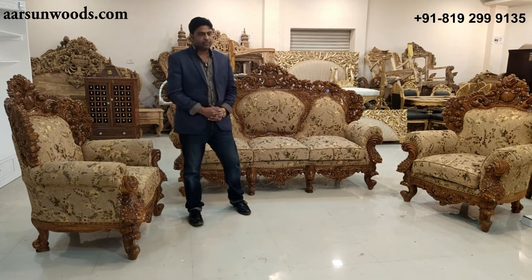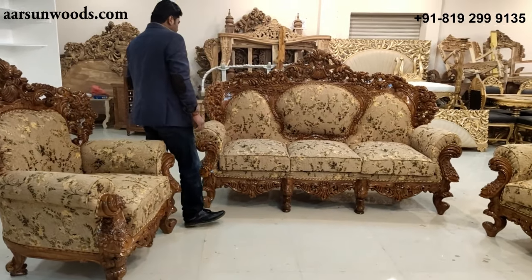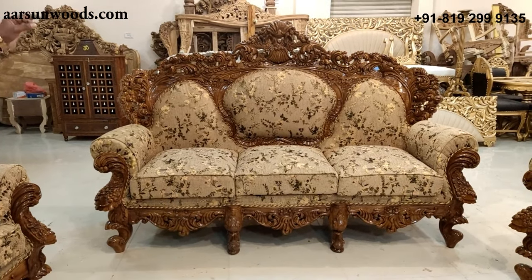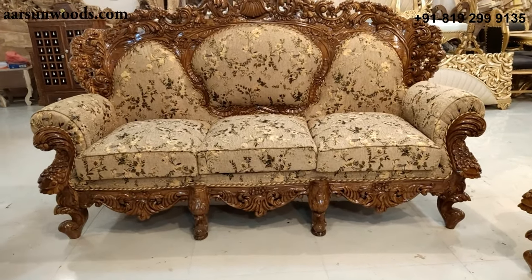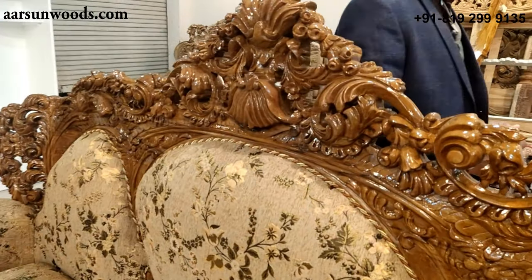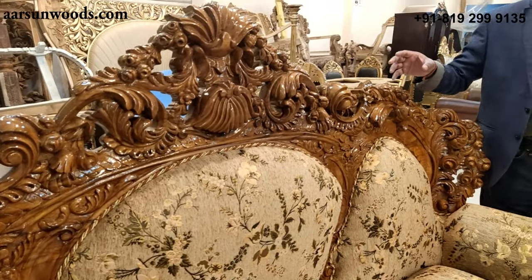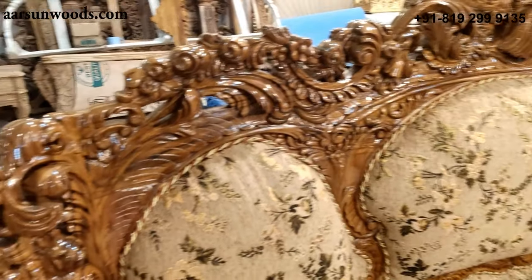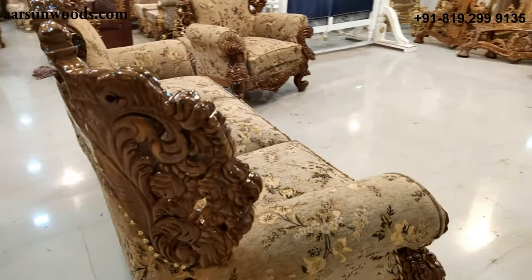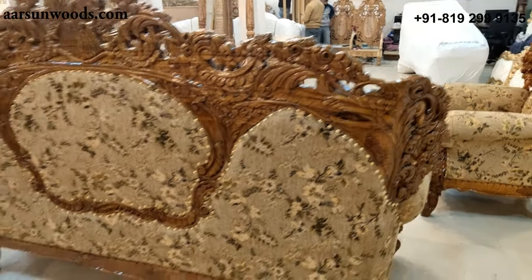Today I have a double carved sofa set for you — a very nice design, very intricately hand carved. This is one of our heaviest units in terms of carving. All drawings are done by hand and all carving is done by small tools — everything is hand carved. The other highlight is the double carving.